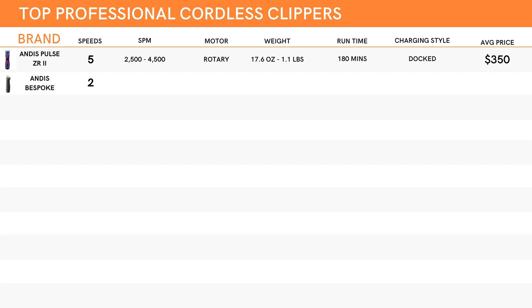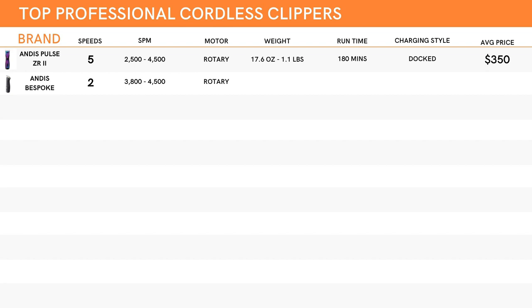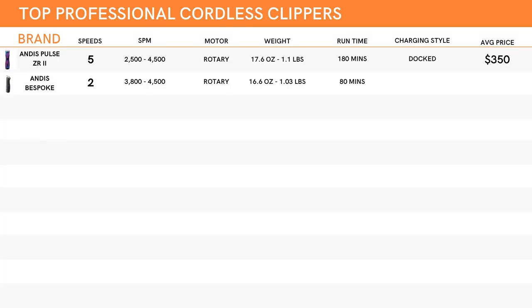Another Andis on our list is the Bespoke. They only have two speed settings, which is less than the Pulse. Its strokes per minute are quite good though, ranging from about 3,800 up to about 4,500 — the same max speed as the Pulse, so that's good information to have. The motor is also a rotary style. It clocks in at 16.6 ounces, so one ounce less — about 1.03 pounds. Fairly negligible, but over time it could make a difference. Runtime is only 80 minutes, and same as the Pulse, it uses a docking style station. Surprisingly, this one will cost you about $50 more, coming in on average at about $400.